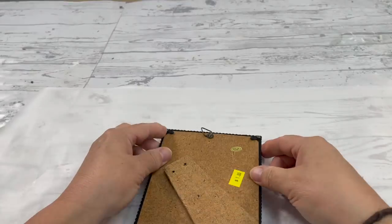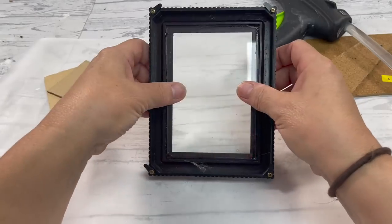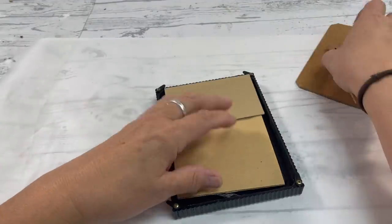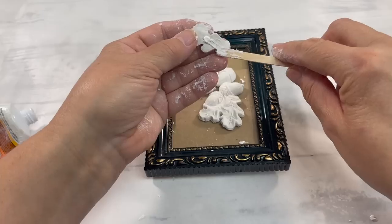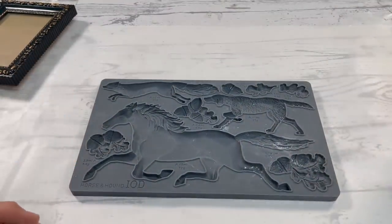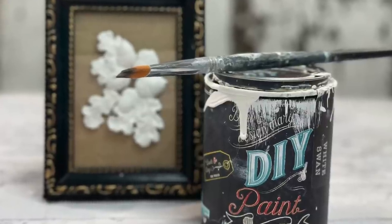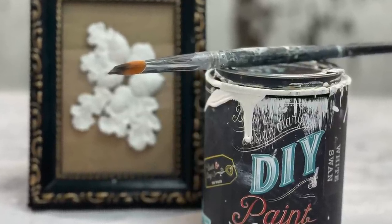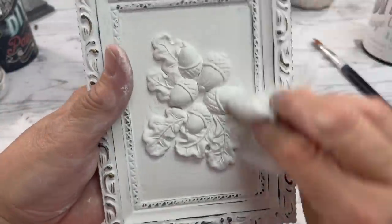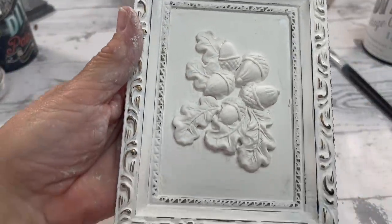I had to have at least one thrift flip in this video. This frame was a dollar, and I'm going to paint over it — I hot-glued the glass so it wouldn't slide around. I'm using the horse and hound mold, and on the corner it has acorns with leaves attached. Once that was glued on, I painted it in White Swan and distressed it to bring back some of that gold and green to come through the frame.